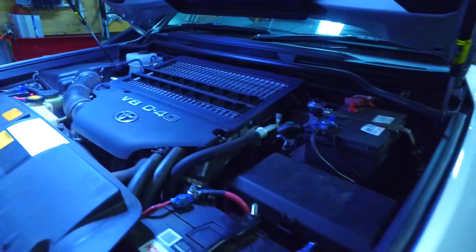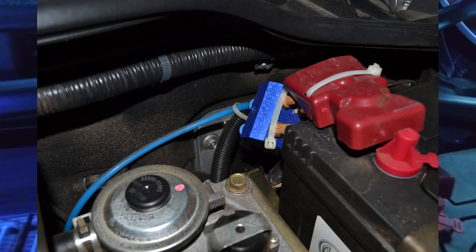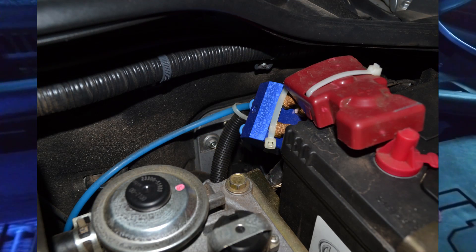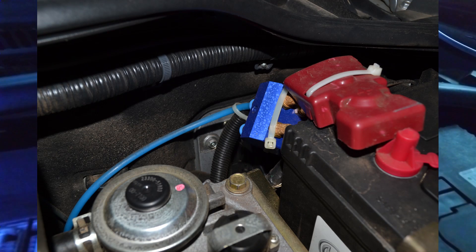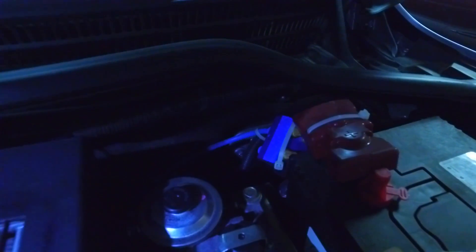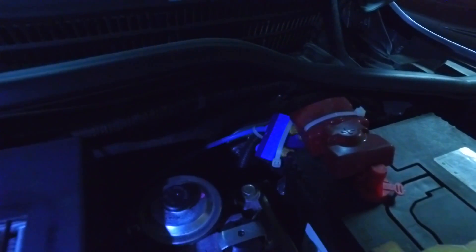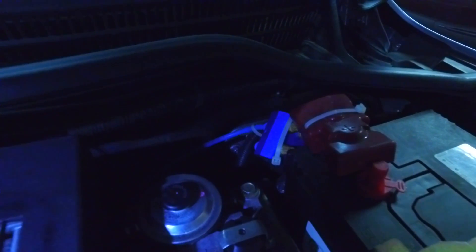I've tried to keep it as clean and as factory as possible. The other thing I've done is the diff breather kit, also the gearbox breather and everything else. That one there is basically running all the pipes up to one central point up high in the engine bay. I've only technically hooked up one of the diffs at the moment — I'm a bit lazy, haven't finished it off — but it's a four-port thing there, so you can take all of them at once.